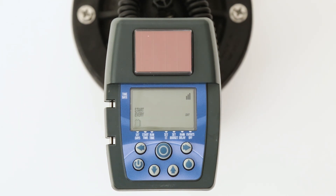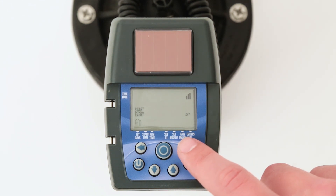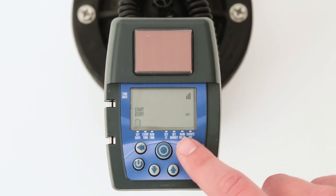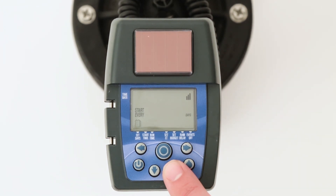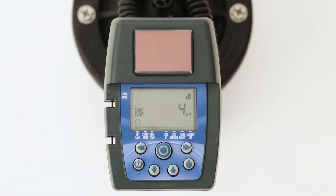Another option is to program the controller to water once every so many days on a cyclical basis — for example, once every four days. To do so, press the right arrow button to make odd or even flash. Then press the right arrow button again and one day will appear flashing. Press the up arrow button three times to change the one to a four. The controller will now water once every four days. In the cyclical mode, the watering will not always occur on the same days of the week. When finished with this mode, press the center target button to move on to the start time mode.